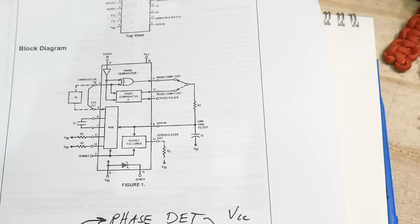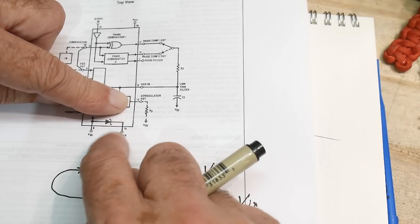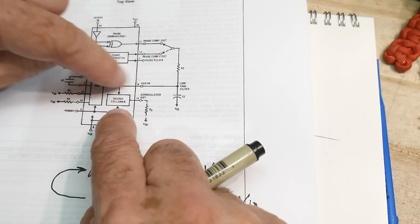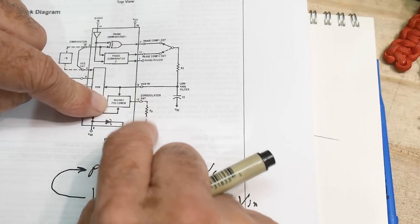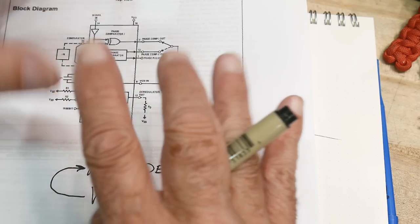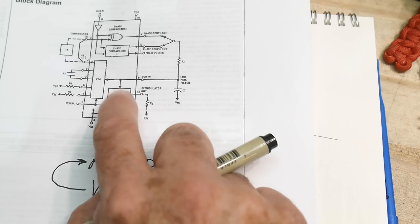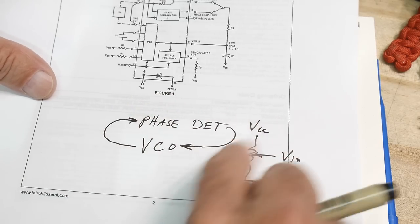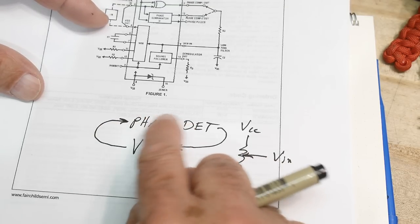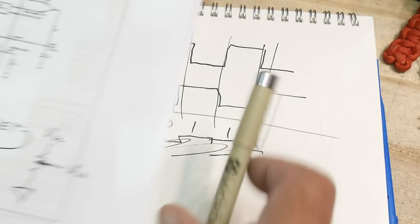The 4046 also has a zener diode built in — which is kind of amazing — and a source follower so you can buffer the VCO output and drive things. They call it 'demodulator out'; you can use these chips as demodulators, though we won't cover that today. The core concept is: a phase detector feeds into a VCO, which feeds back into the phase detector. This loop balances itself so the average is always the same, resulting in phase lock.